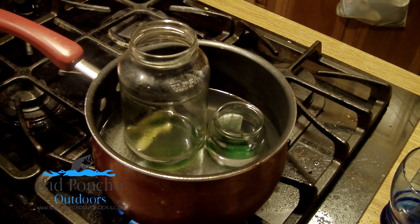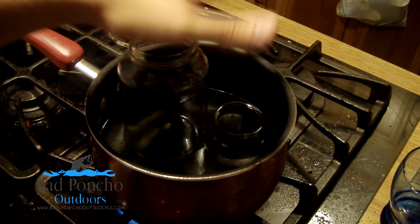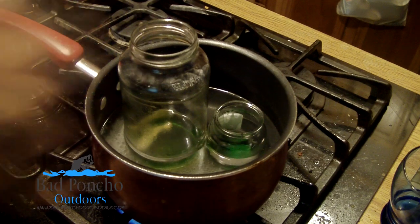We're going to start with condensing down the wax that we have. I'm using the big jar here to put all of our stuff into, so I'm going to have it melting down all the chunks of candle wax we already have. And the small jar is one that we have been kind of working on a little bit here and there to bring it down.